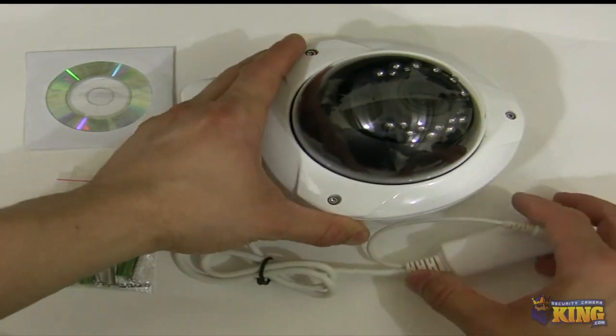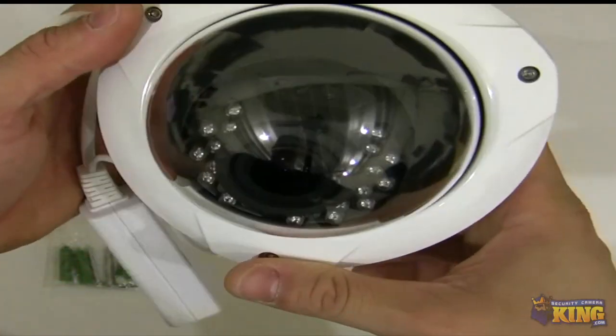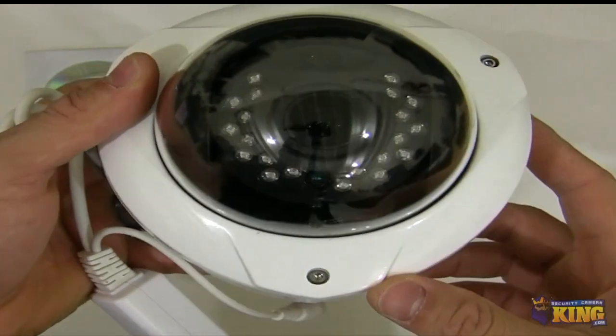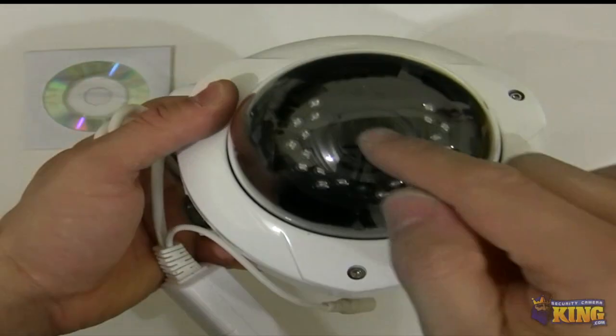This particular camera is a Vandal Dome and it has a 2.8 to 12 millimeter varifocal lens. You can see the little knobs for you to adjust the focus in and out. You can see the IRs right there, the sensor, and the lens itself.